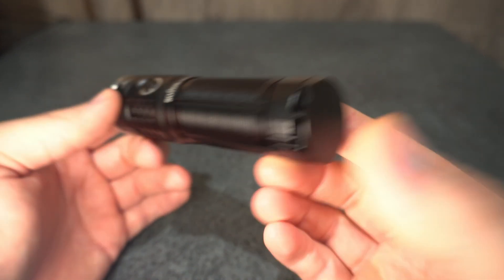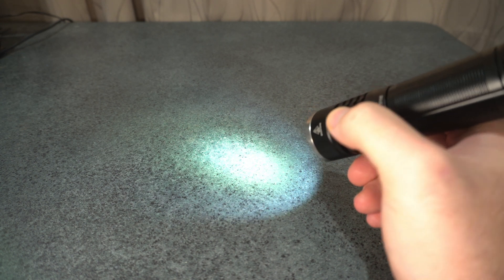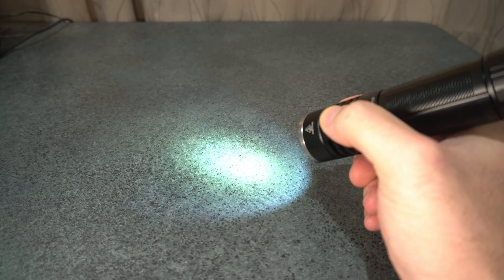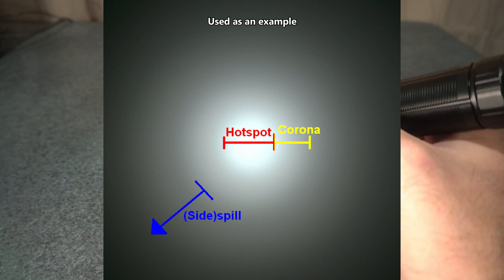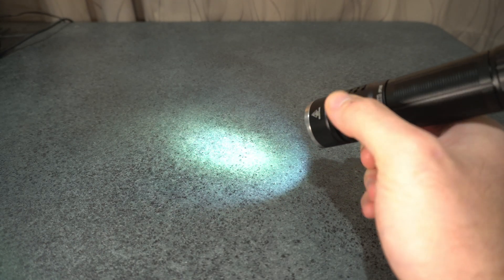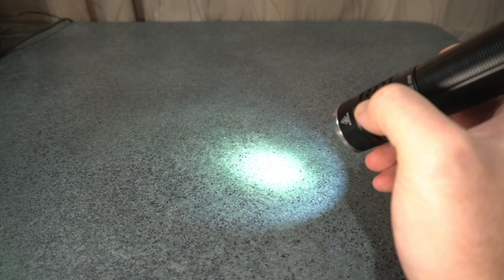The beam profile is something I don't really like about the XHP 50 and 70 LEDs. In the center you get a nice white hot spot, but towards the edges you get a greeny-yellow corona, then spreading out into the flood you get a purple hue — known as the Cree rainbow. You can reduce that somewhat with an orange peel reflector or diffusing paper over the glass.